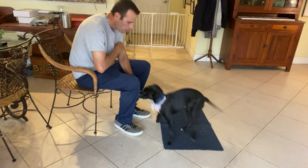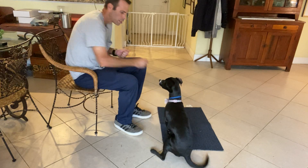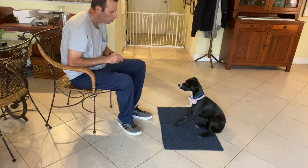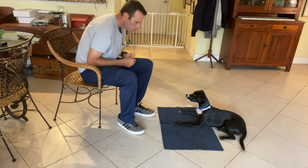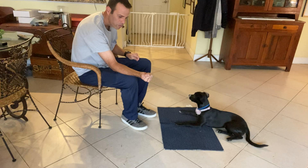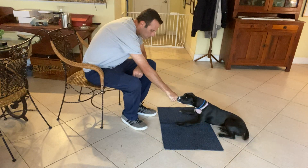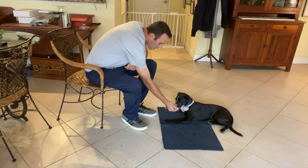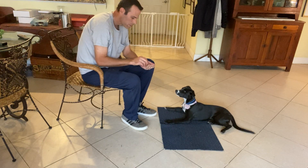I'm going to work with Miley and start teaching her the leave it command. There are a couple parts to this command, so I'm just going to show you the first couple parts. The first part is I have a treat in my hand and I'm going to close my fist around it. I'm going to put it in front of her face — she's going to look at it and smell it — and as soon as she leaves it alone, she gets it.